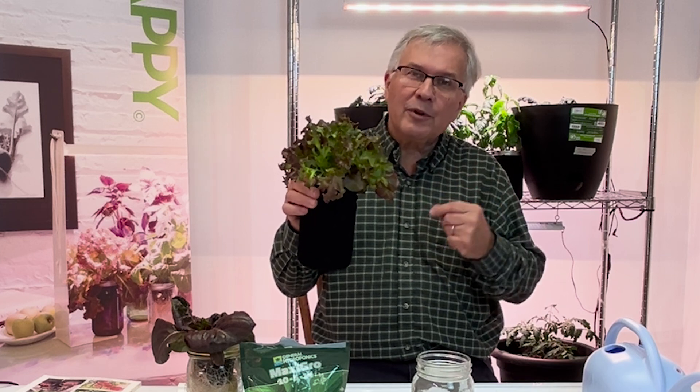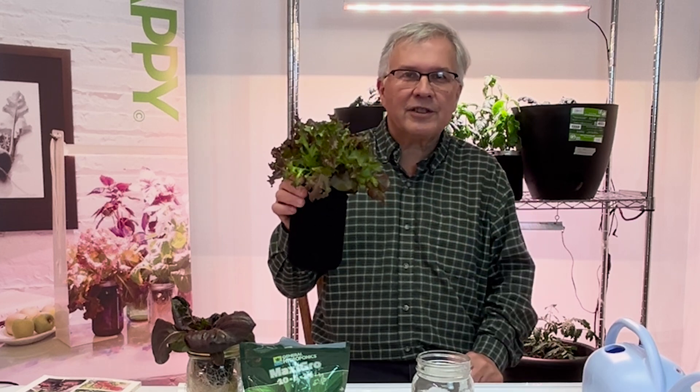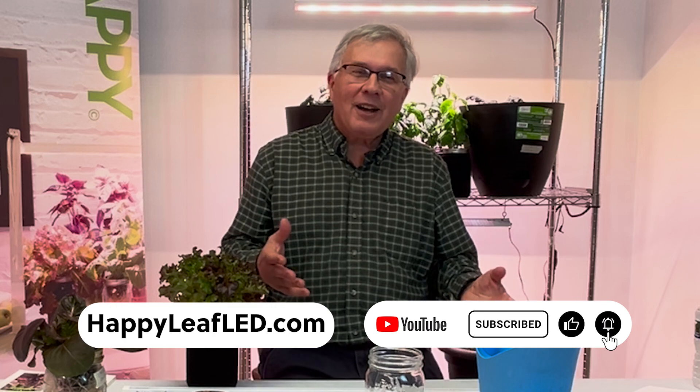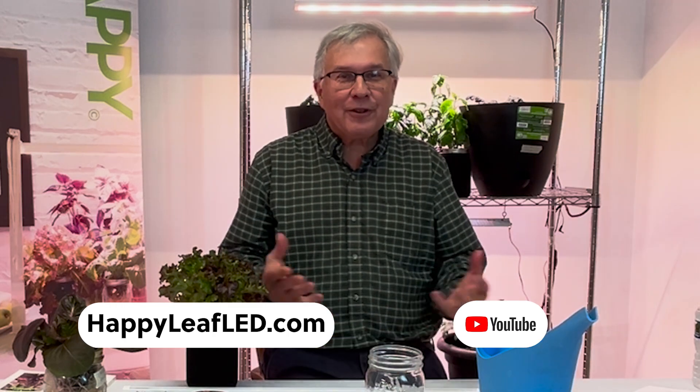It may not grow as big the second time, but within a couple of weeks you'll have a second harvest of lettuce. If you're ready to start your own indoor garden, visit happyleafled.com. Please subscribe and like our channel, and discover the joy of growing indoors all year long.